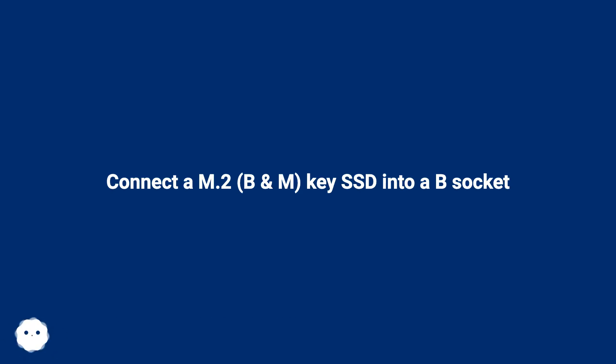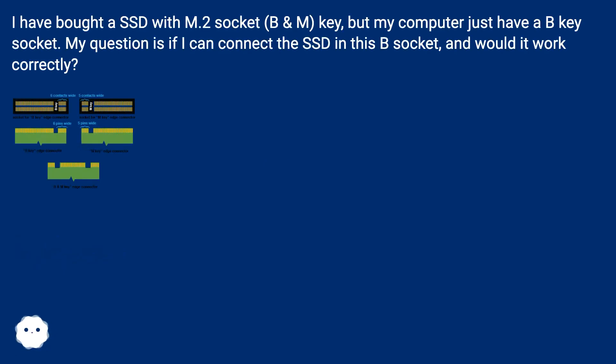Connect an M.2 B and M key SSD into a B socket. I have bought a SSD with an M.2 socket, B and M key, but my computer only has a B key socket. My question is: can I connect the SSD into this B socket, and would it work correctly?